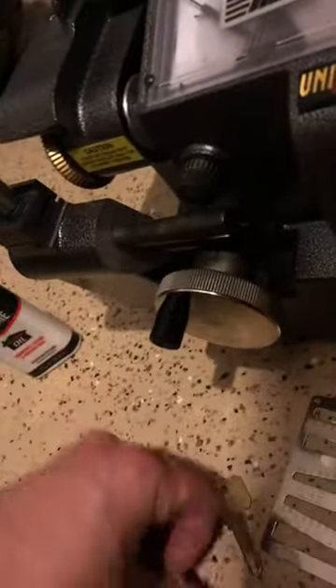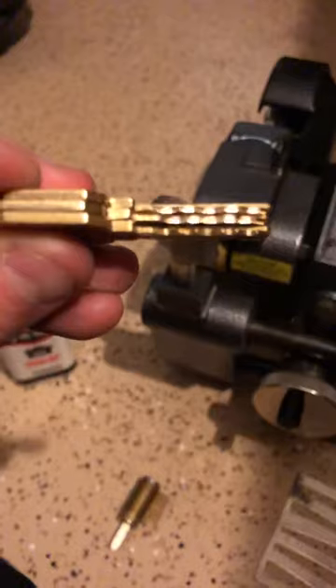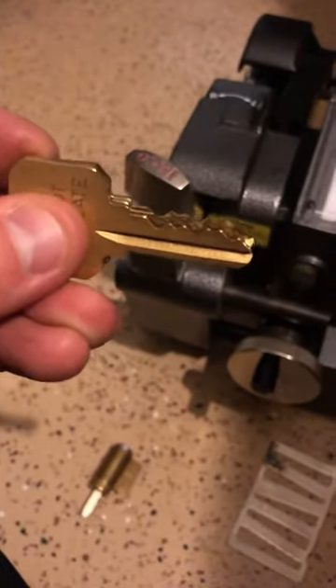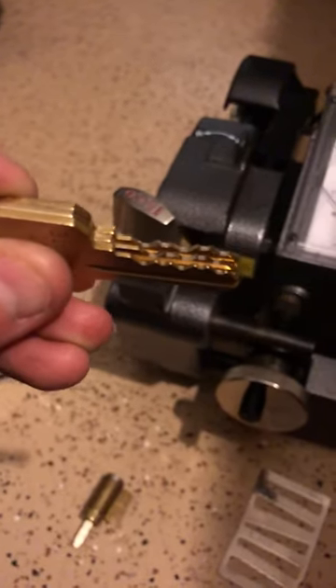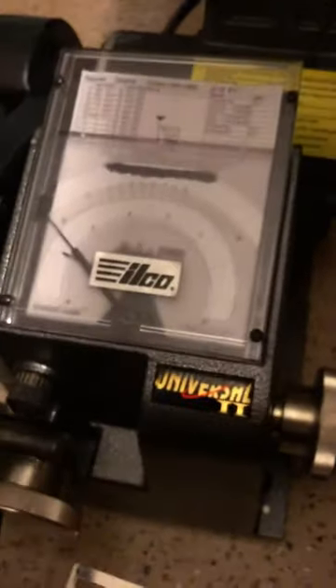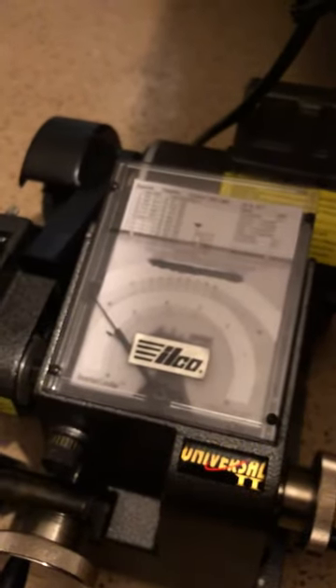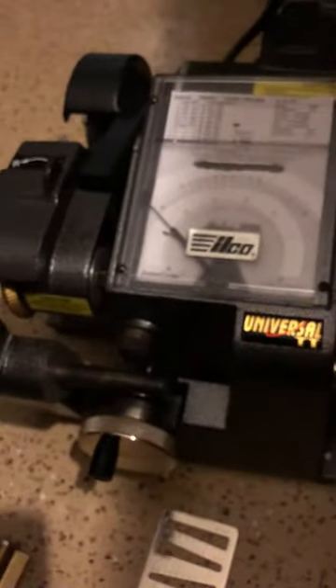I have this Schlage lock here, and none of these keys... let me line these up here. I've used the same code card and tried to cut three different keys and none of them cut correctly. They're all in different spots. So I don't know what I'm doing here. If someone can please help me out and explain why Instacode templates slop all over the place — anything would be helpful. I'm getting very frustrated with this thing.